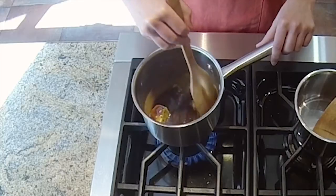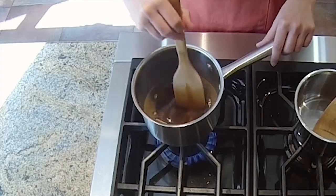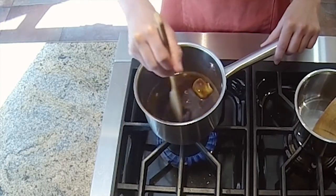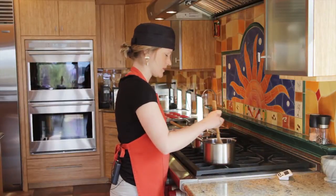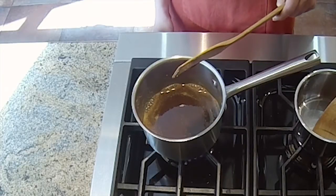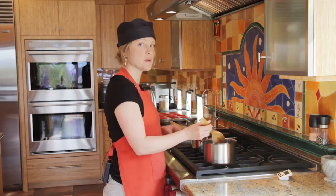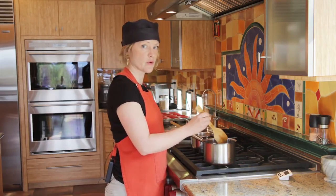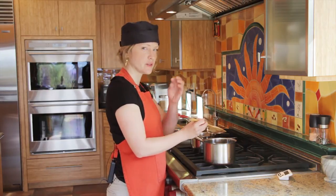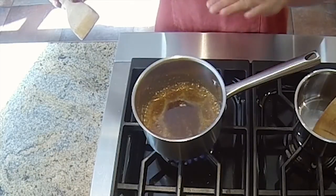Preheat your oven to 350. Then to make the caramel, put your sugar, cream, butter, and honey in a pot and start on the stove at low heat. Once your butter has melted, put it up to medium and watch for those first bubbles to start. Once the bubbles start, time yourself for four minutes — that's the time we need for the caramel to have just the right texture. When it's all bubbling in the middle, that's when you start the timer.